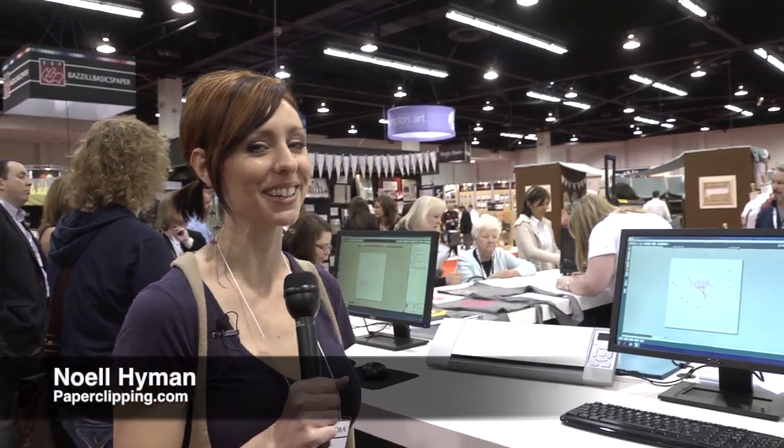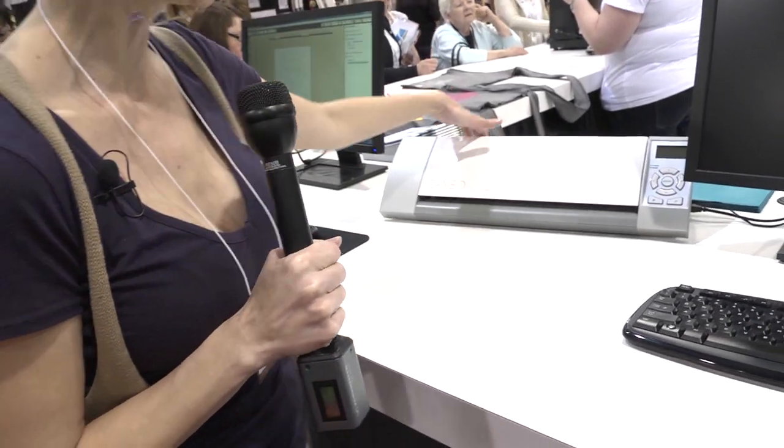Hi, I'm Noelle Hyman with PaperClipping.com, and we are at the Silhouette booth. We're going to look at the Cameo. You may not realize it does a lot of things, but I just want to show it to you real quick.